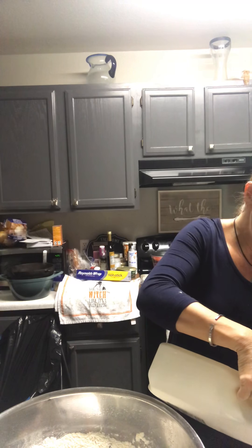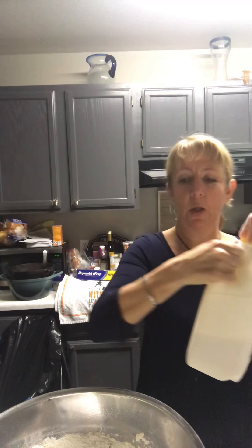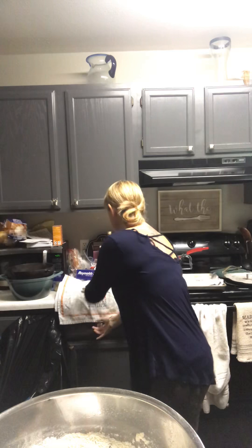Then we're gonna add two cups of buttermilk, one egg, and a quarter cup of melted butter. I'm gonna get my gloves on so we can mix it.